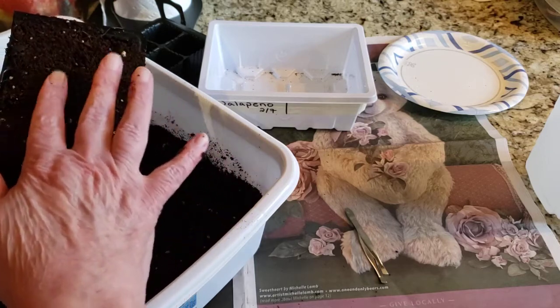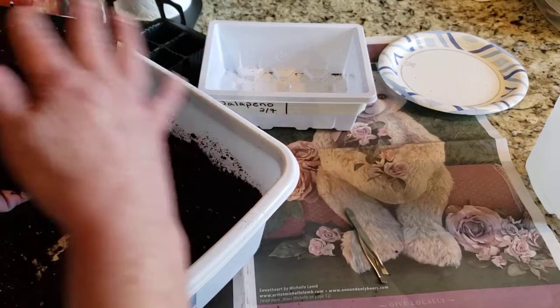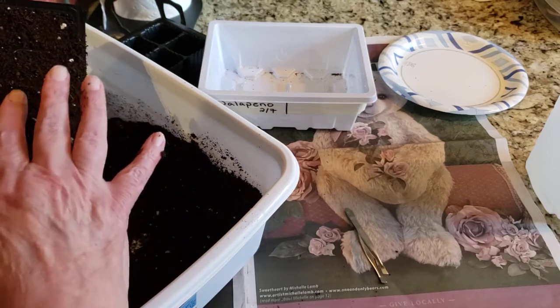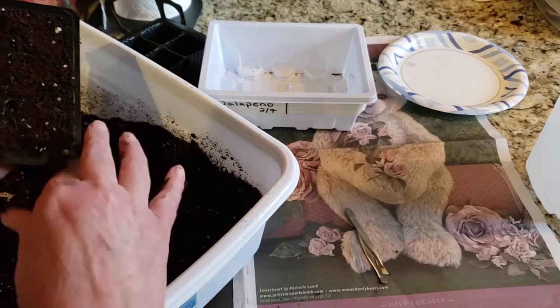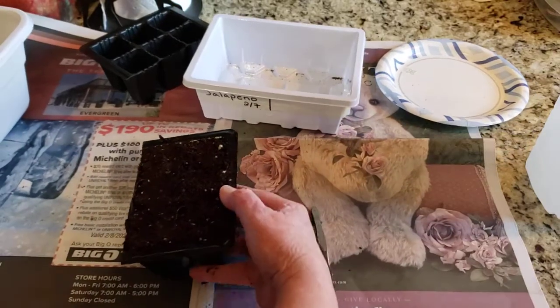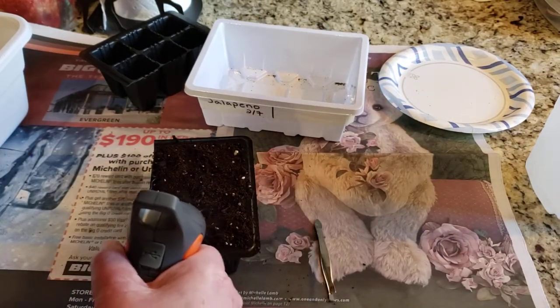I'm going to lightly tap down and then clean it up just a little bit. Then I'm just going to go ahead and spritz the top really quick.